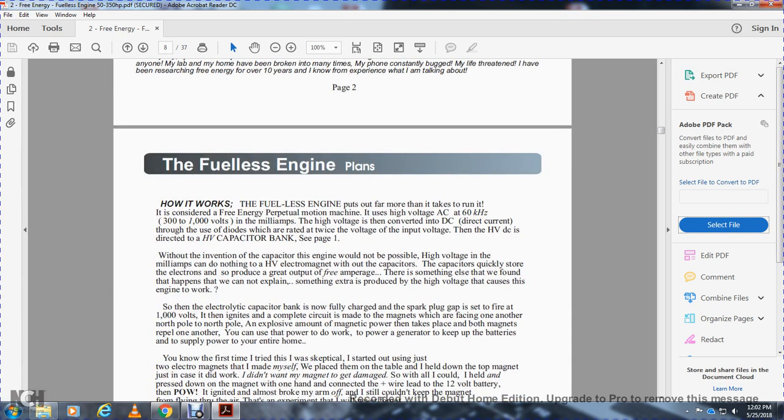The fuelless engine plan — how it works: the fuelless engine puts out far more than it takes to run — it's a conservative energy perpetual motion machine. It's high-voltage AC, 60 kilohertz, or 3,000 to 1,000 volts, milliamp. The high voltage is converted to DC current through diodes rated at twice the voltage input. High-voltage DC is directed to the high-voltage capacitor bank. Without the invention of the capacitor, the engine would not be possible. The capacitor quickly stores electrons to produce great output.